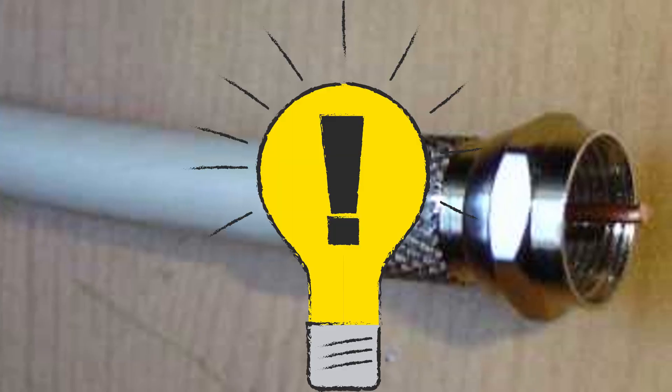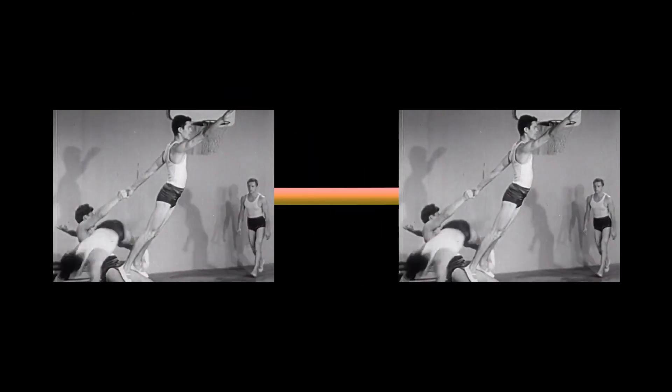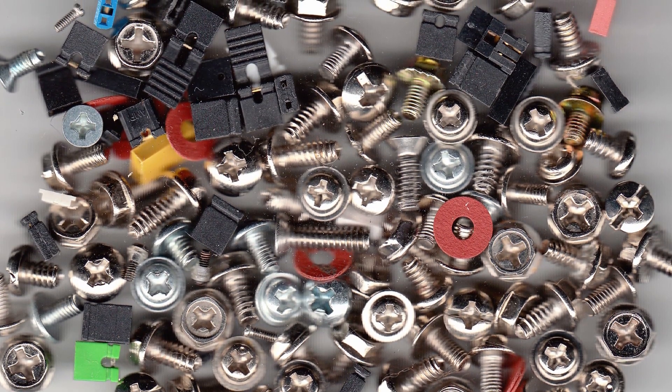This seemingly normal cable had a brilliant design. The copper wire conductor at the very center of the cable — the one actually carrying the signal — is also the connector pin itself, eliminating the need for any additional components.